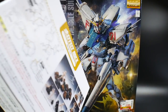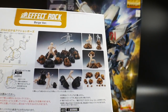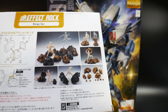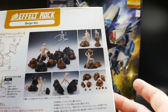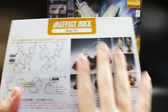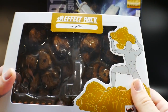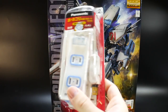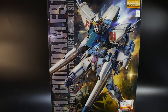I also got this effect rock set — it's about 20 bucks but really heavy. I want to use it for rock or debris effects in posing videos, kind of like space debris in the background to enhance the overall aesthetics. If you want to see these kinds of effect parts in reviews, let me know in the comments. Lastly, I got an extension cable, but that has nothing to do with Gunpla — I just needed it for my Switch.